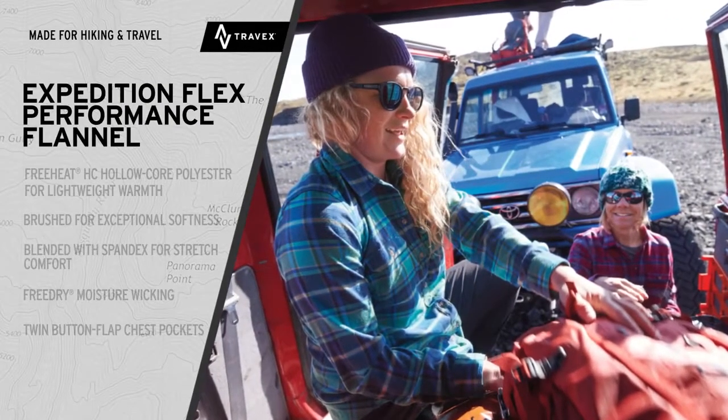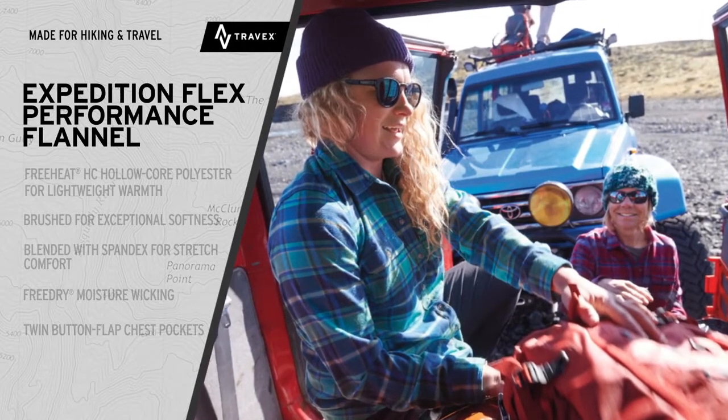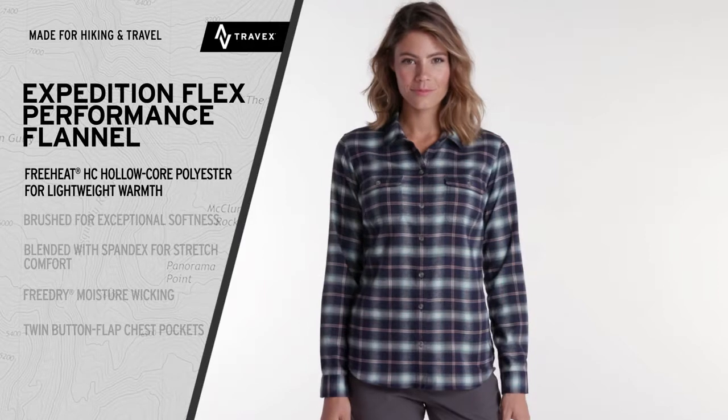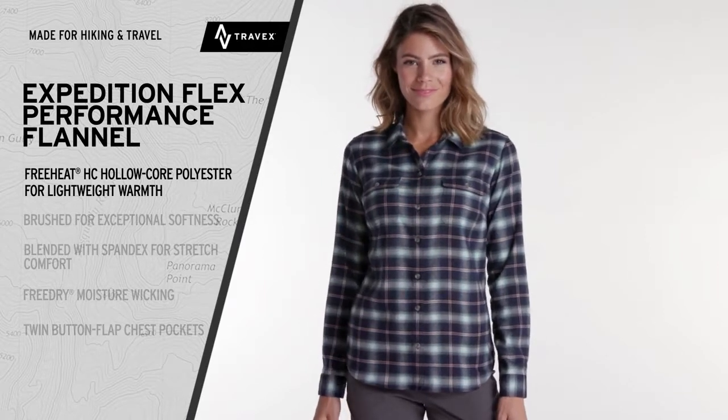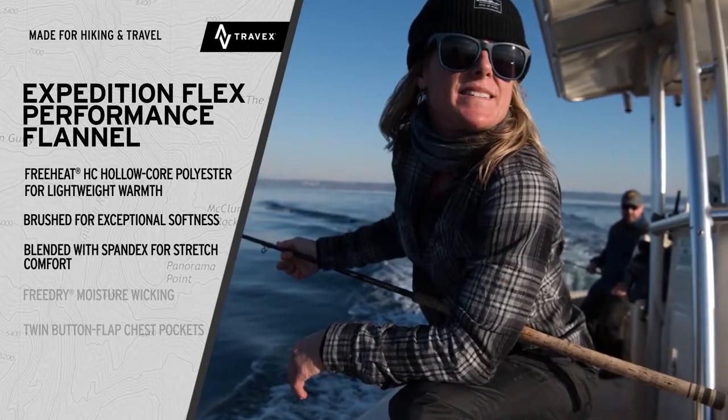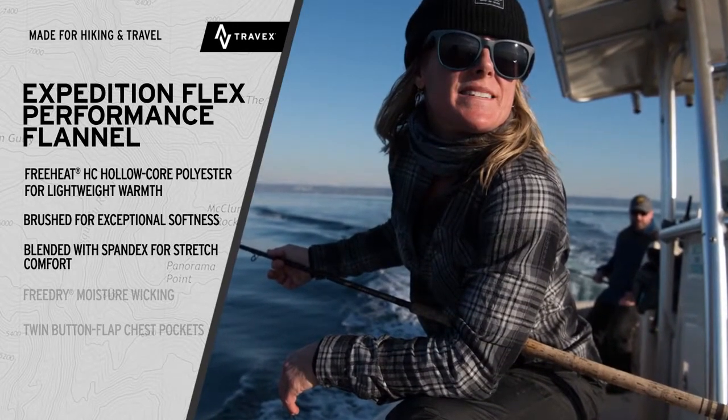This flannel delivers comfort and performance. The Eddie Bauer Expedition Flex Flannel Shirt. It starts with the Freeheat HC Holocore Polyester. It's lightweight, brushed for softness, and exceptionally warm. It's also blended with spandex for the unrestricted mobility of stretch.